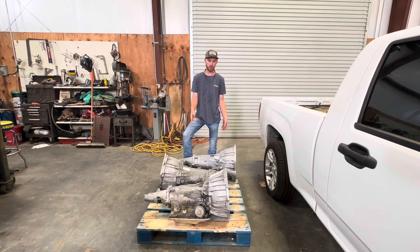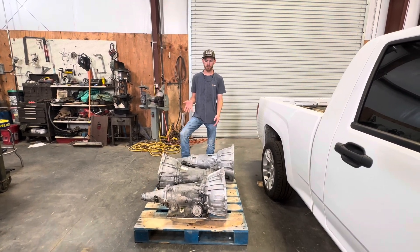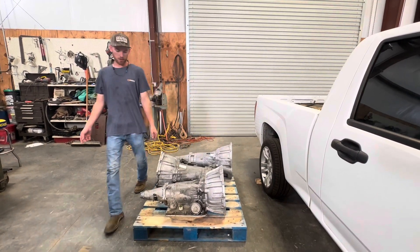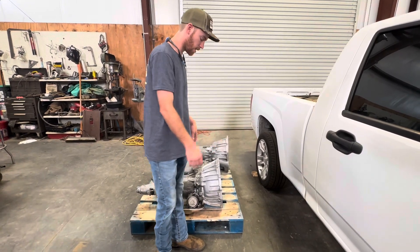It's a four-wheel drive, though, and this is a two-wheel drive, so that's going to have to change. We have to change some stuff on that and make it work. This one is the one out of the Colorado. Obviously you can't use it because the bell housing, input shaft, and all that is different.